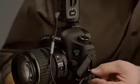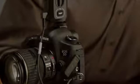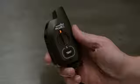Remotely firing your camera is even easier. Simply connect a Plus X to your camera with the appropriate remote camera cable, set it to the channel of a Plus X in your hand, and fire away.